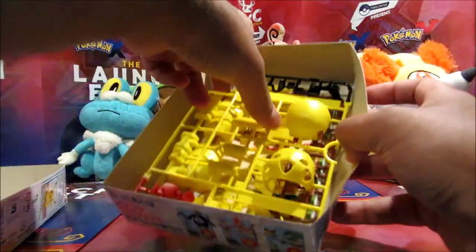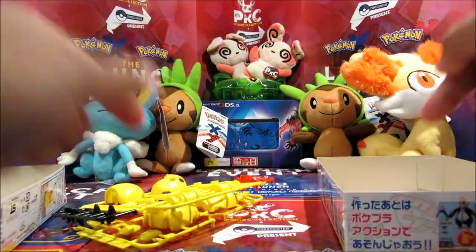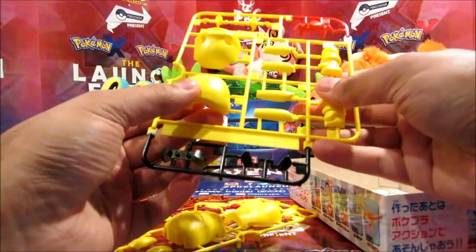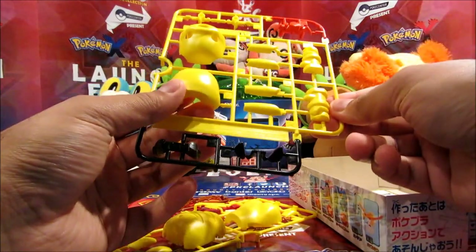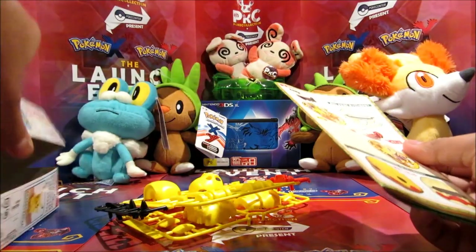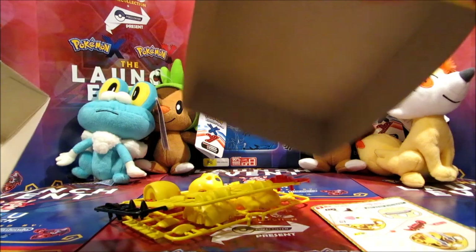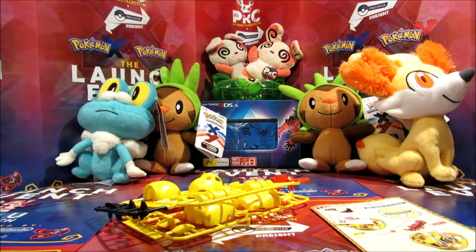This looks really cool. You can get them on Mighty Ape, so I'll leave a link below if you want to purchase one. If you just search 'Playmo model kit' you'll be able to find it on mightyape.co.nz or even mightyape.com.au. Oh, there's a sticker there. All right, so the live show audience can see how I fare with this task.